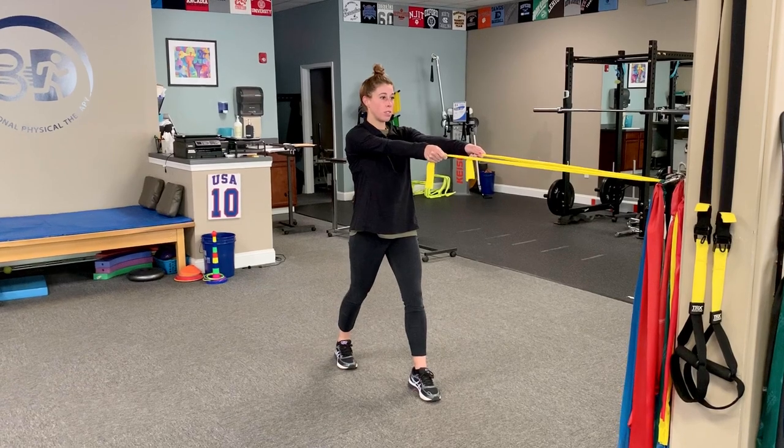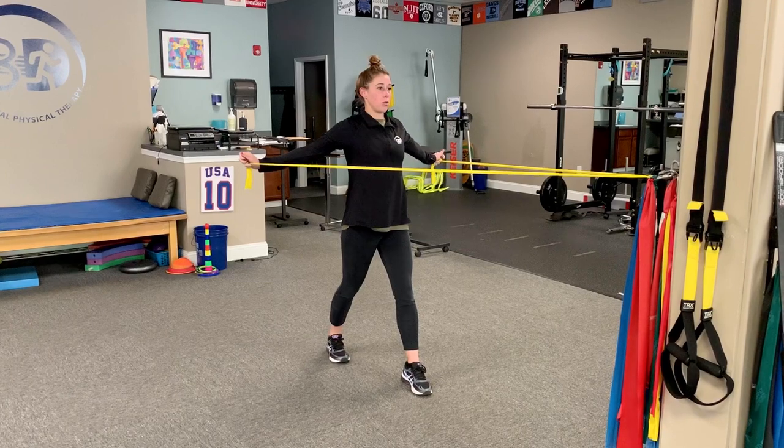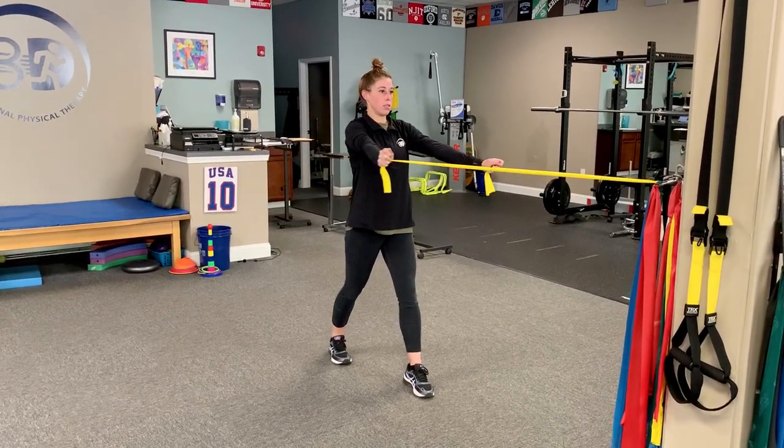You're going to keep your arms nice and straight, looking straight ahead, nice and slow. Pull the band back, squeeze your shoulder blades together, hold for a second, slowly back to start.